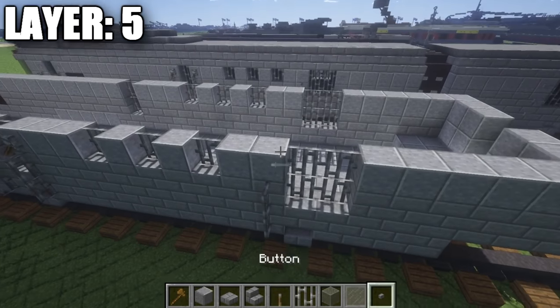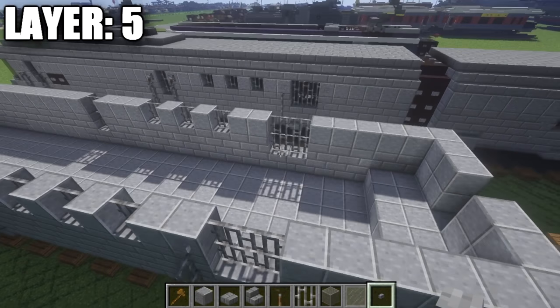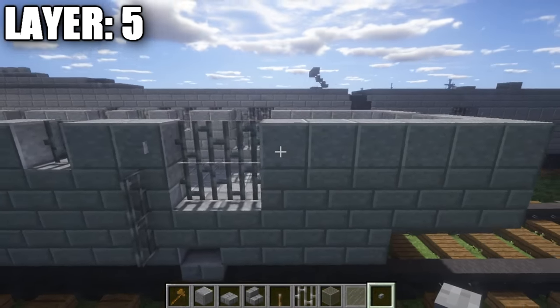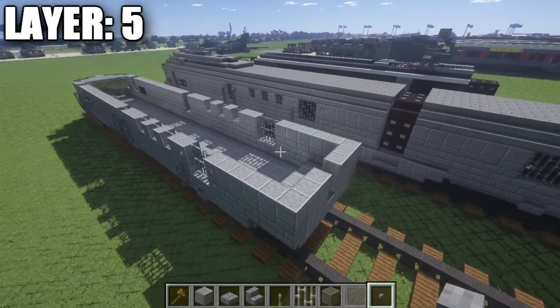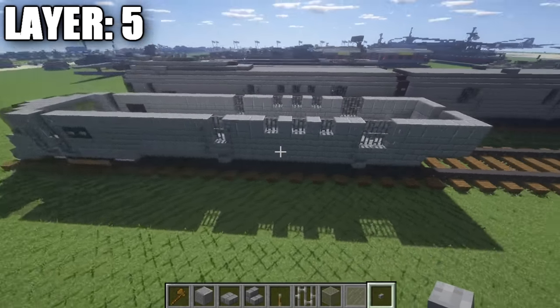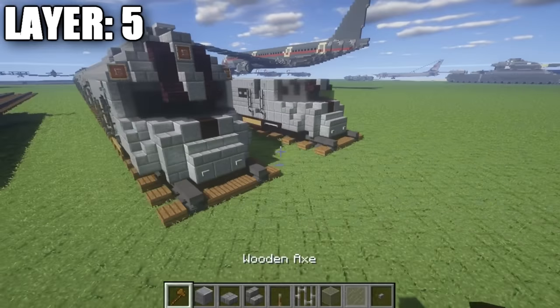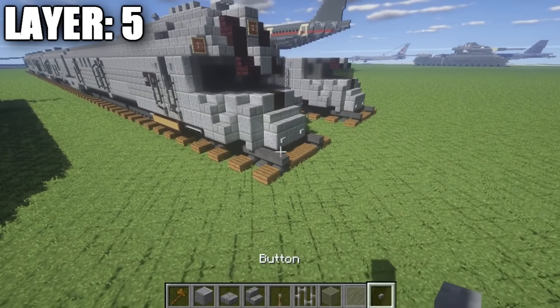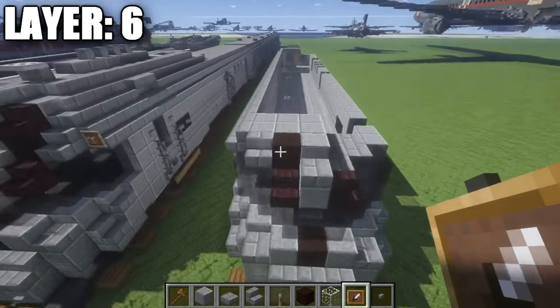On the back section, take some stone buttons and place a stone button on this polished andesite block. Place down one, two, and three buttons on the side for a little bit of extra detail. Once you have that done, you've pretty much completed your fifth layer, and with that we can go ahead and move on to layer six.